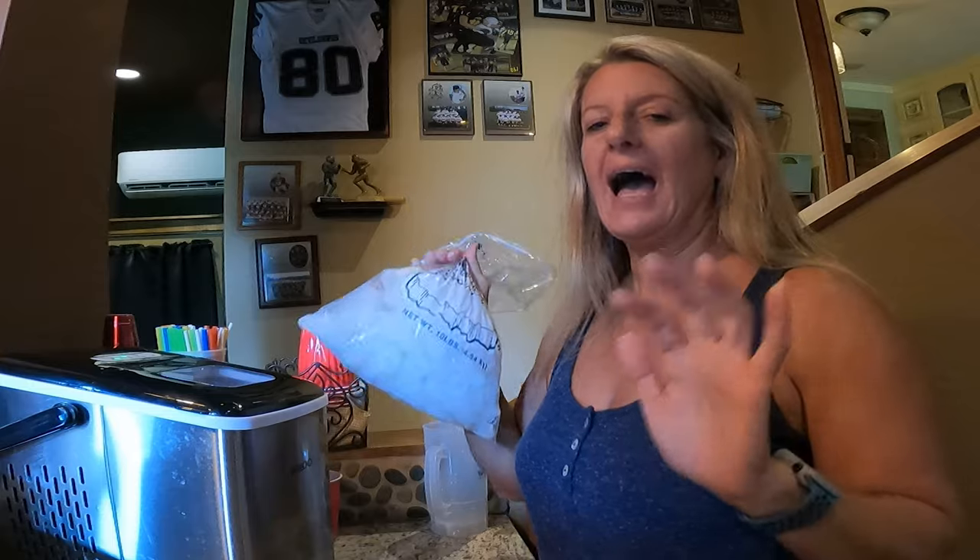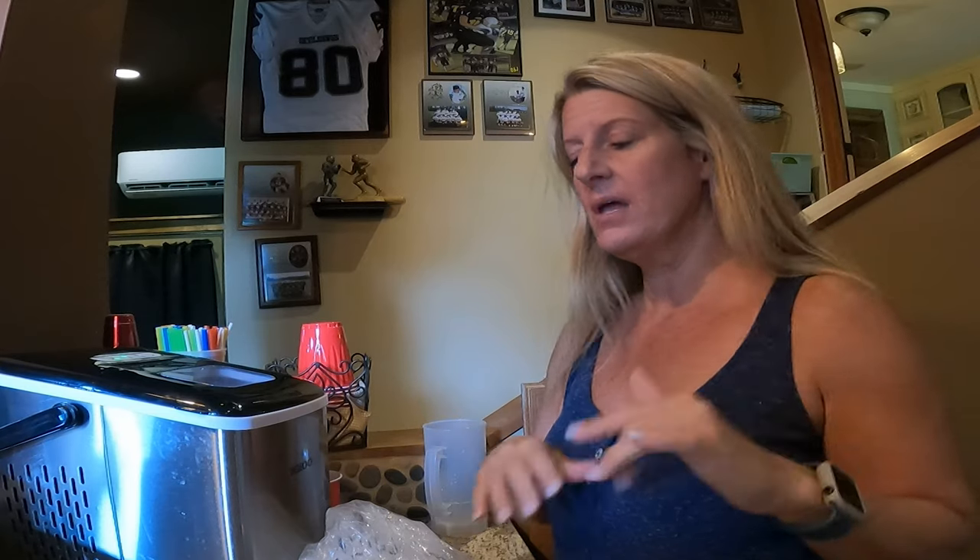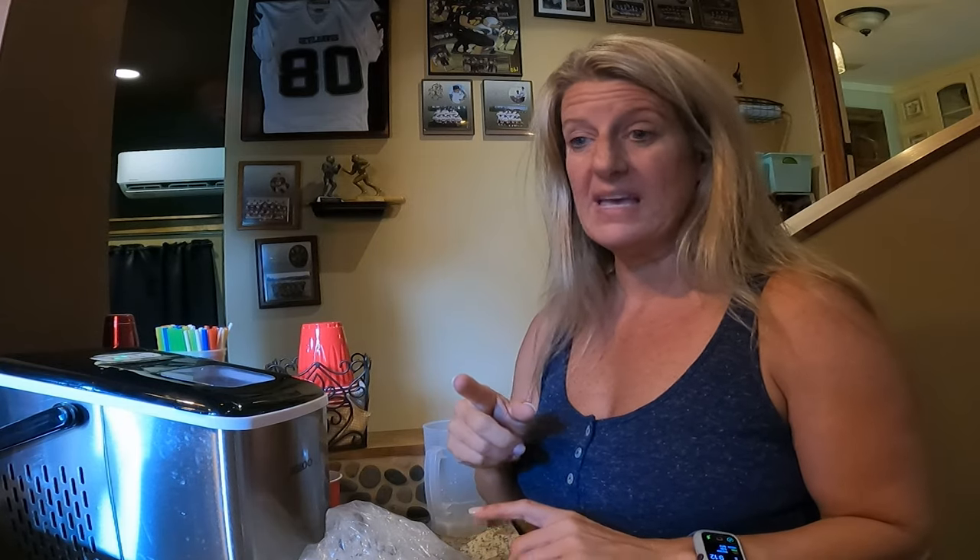On this Two Cent Tuesday, I'm going to talk about what we do to get ice while we're on the road. I already talked about this product in a previous video — my top 10 Amazon must-haves — but today on Two Cent Tuesday I wanted to talk a little more in depth about our Igloo ice maker: the things that we like, we don't like, and stuff like that.